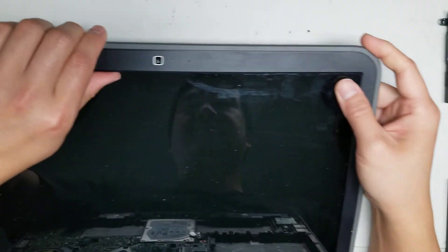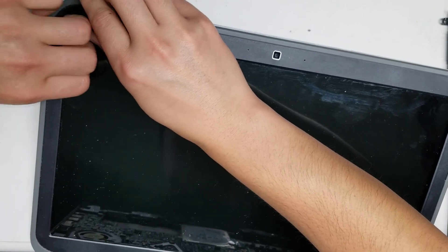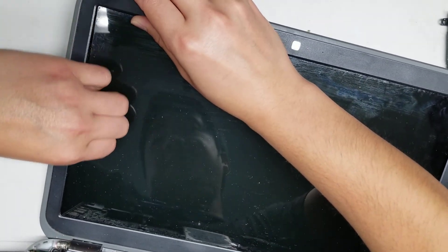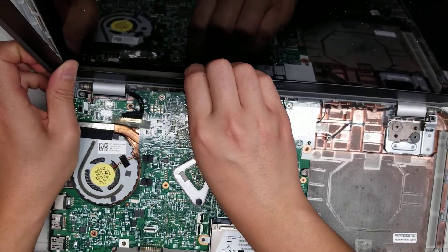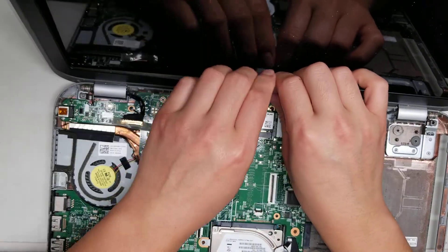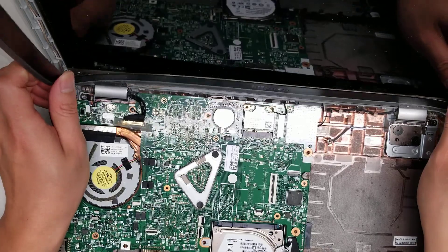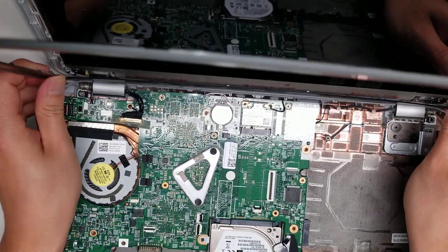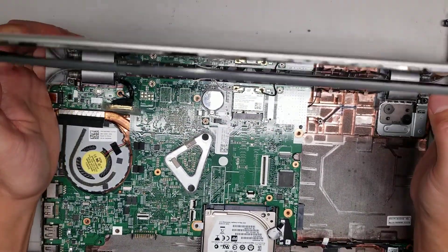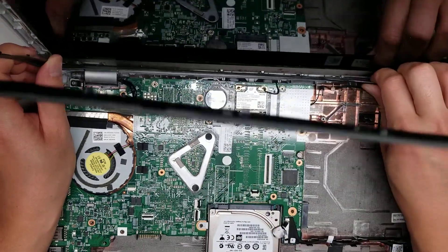Just like that and it'll come out. Again, just go all the way around the bottom as well. It feels like there might be a slight adhesive under here, so it might be a little tough. If your screen is not broken, I don't recommend doing this because you could risk damaging the screen. The plastic part will get a little bit stuck, so you want to put the screen at about 90 degrees and then you should be able to wiggle this piece out.